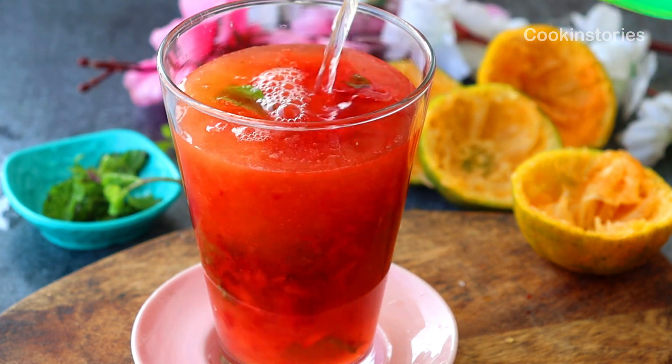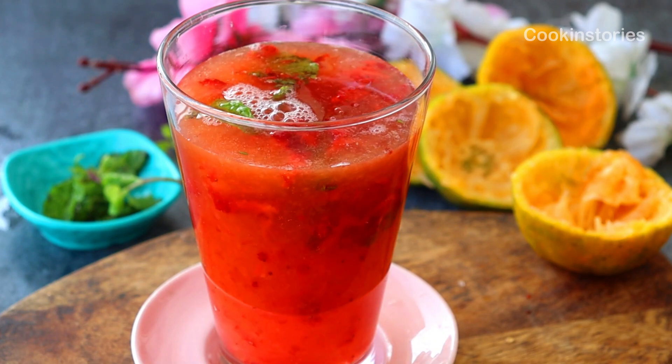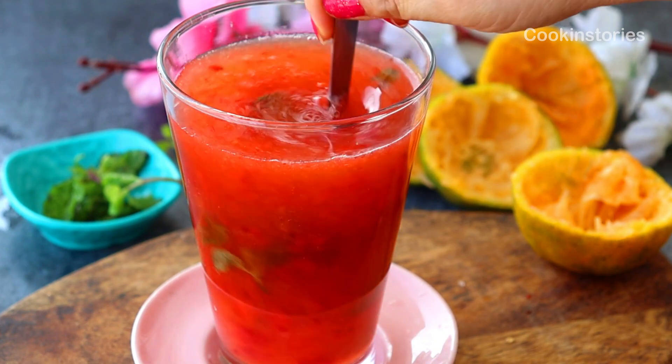Garnish with some mint leaves and strawberry, then serve and enjoy with your friends and family. If you make this recipe, don't forget to comment in the comment section below.